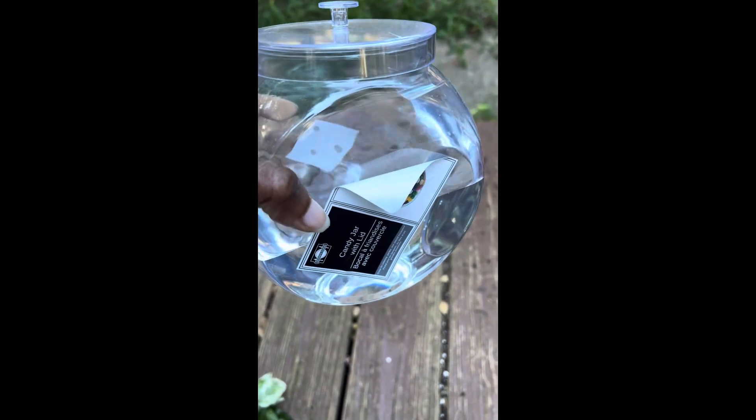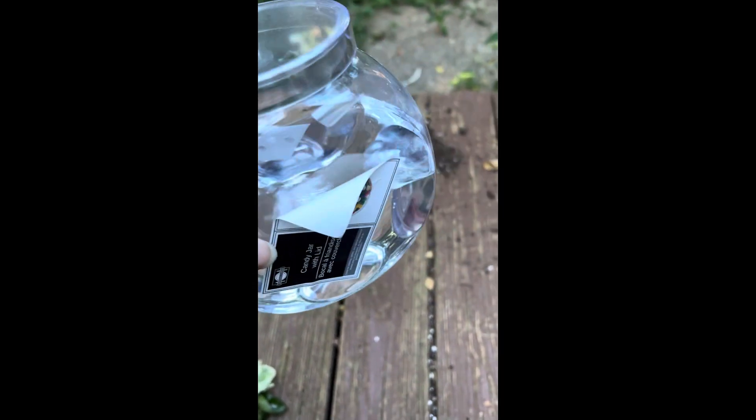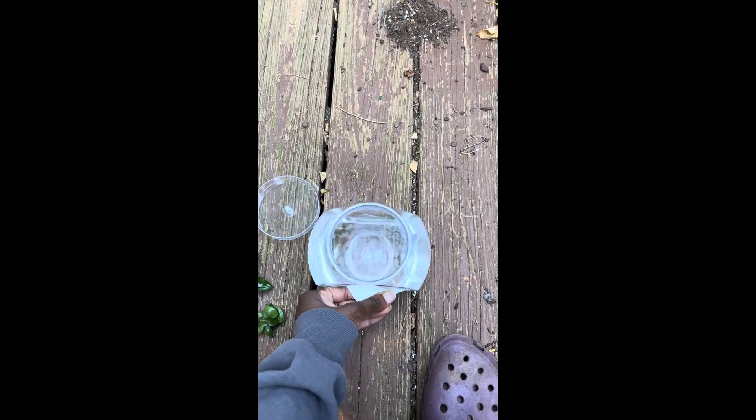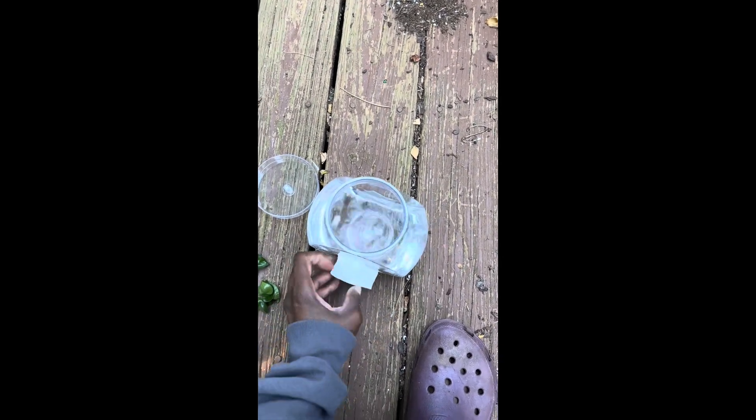Hey guys, so I purchased this container from Dollar Tree. I just filled it up with some water because I got to go water some of my other plants. But what I started doing is peeling off the label here for the Dollar Tree candy jar because I want to see how this is going to turn out. What this is going to be is my propagation station.